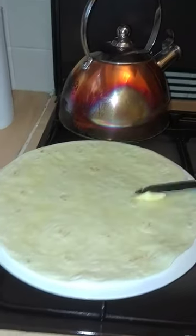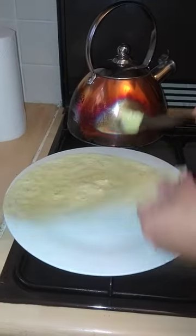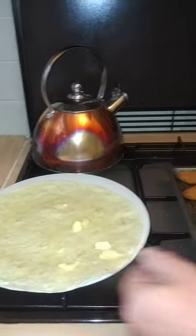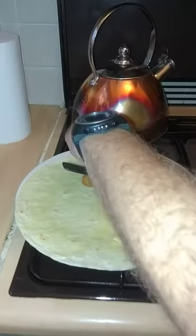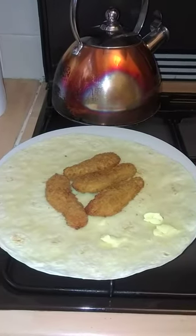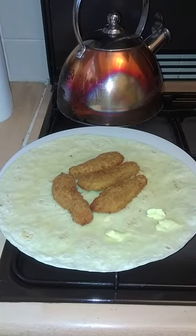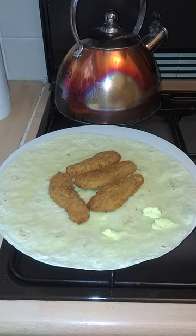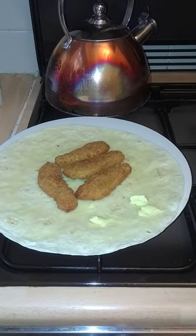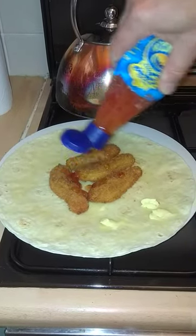Tiny bit of butter. Before the cheese, a little bit of chili sauce — you can use ketchup or brown sauce.